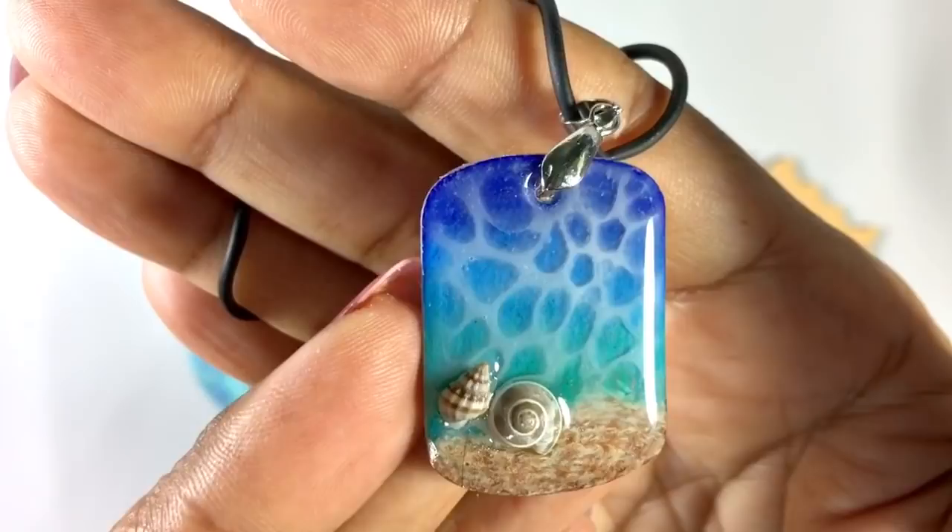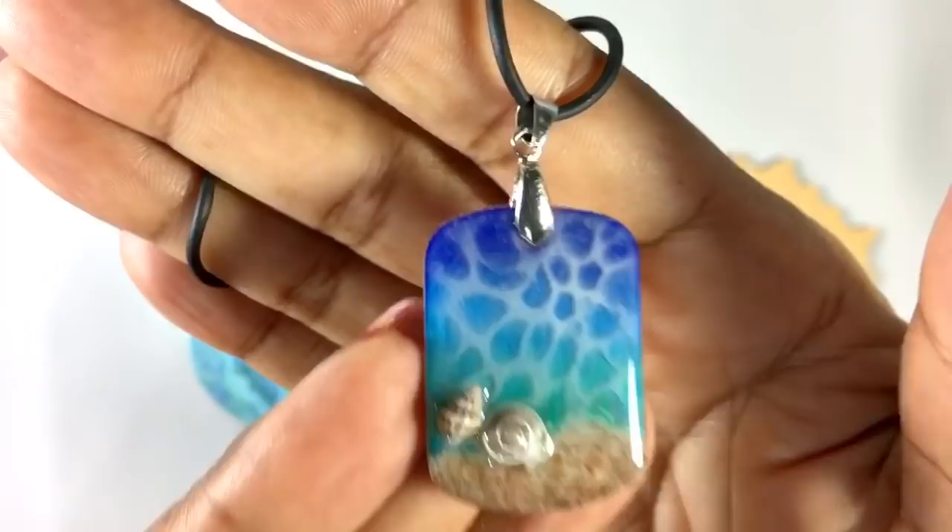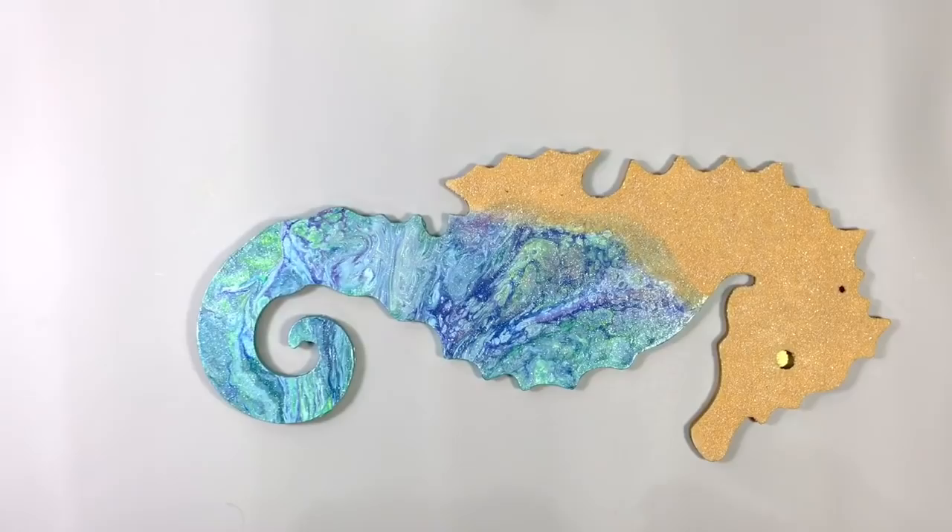I don't know, but I think we should try it. I've never done it on a non-jewelry piece, but I'm pretty sure it should work. So let's do this.